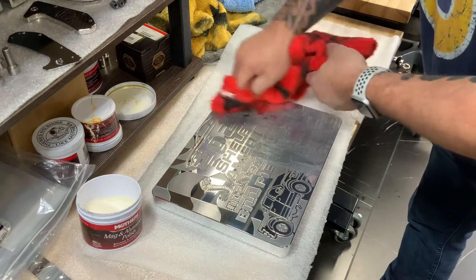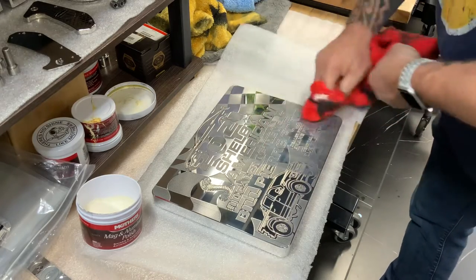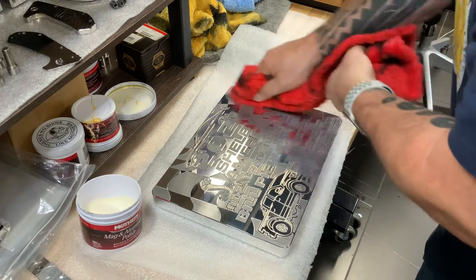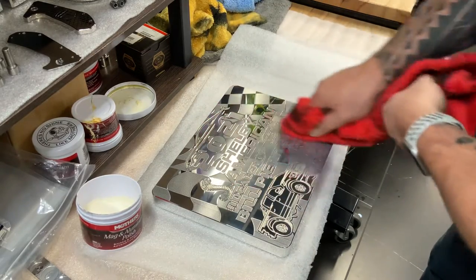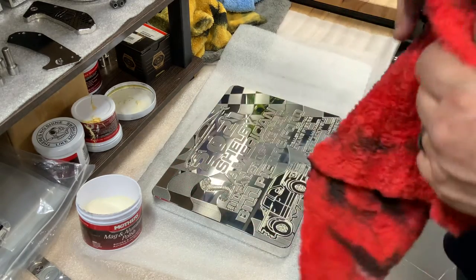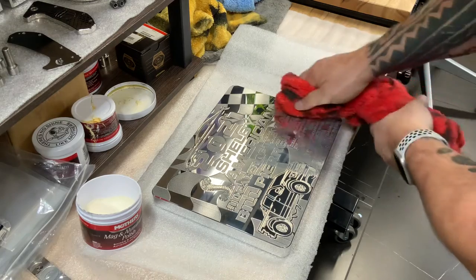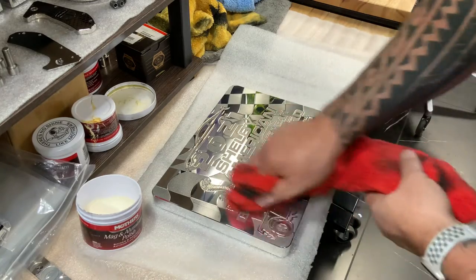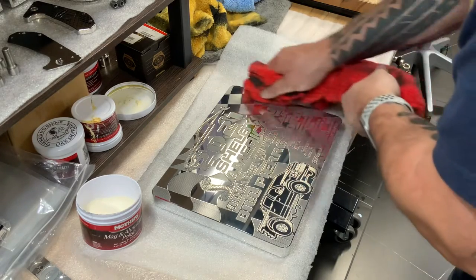I'm probably more sensitive than anybody because I polish, and I pay lots of guys to polish — sometimes 24 hours a day. We worked on these for about 50 hours straight to get them done in time for your deadline. I keep going in the same direction, getting fresh pieces of the towel as often as needed. Once it gets black it's not going to do anything, so you've got to keep moving it around.